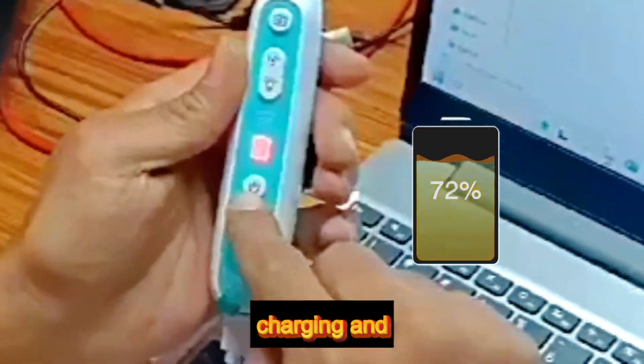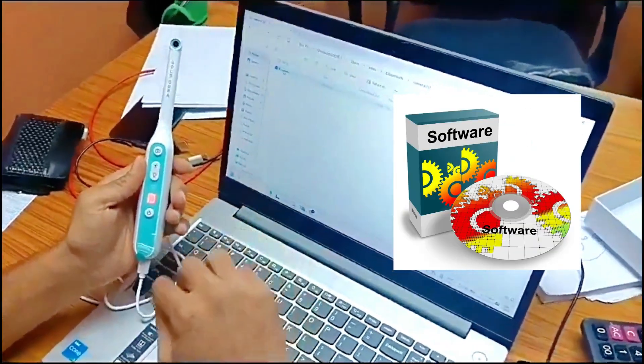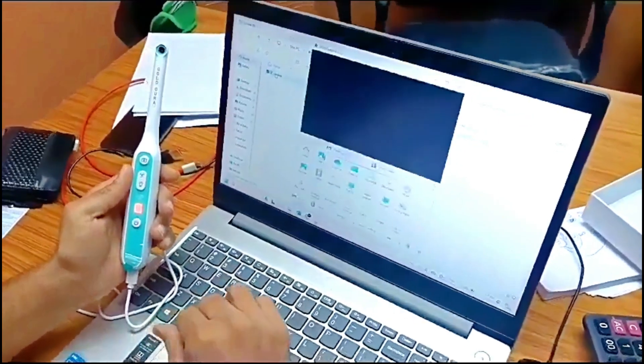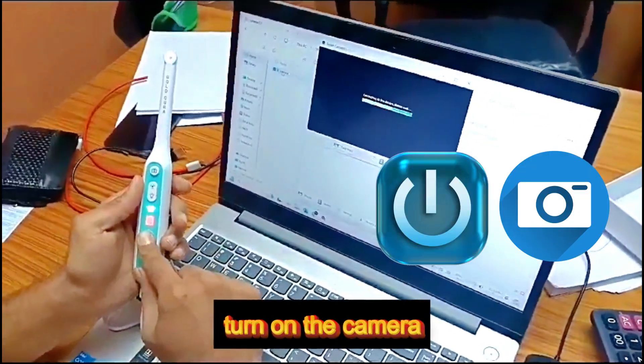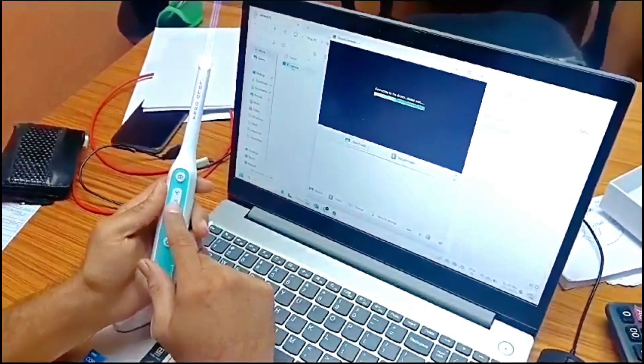Open the software which is given to you. Turn on the camera — it will start making a connection request. Then press the LED button for two to three seconds.